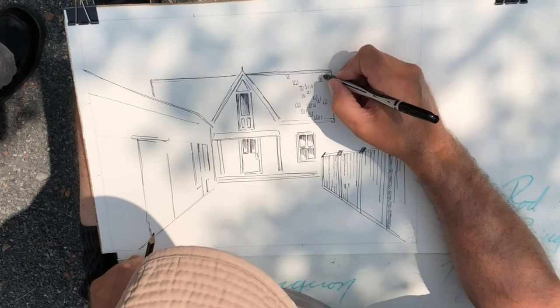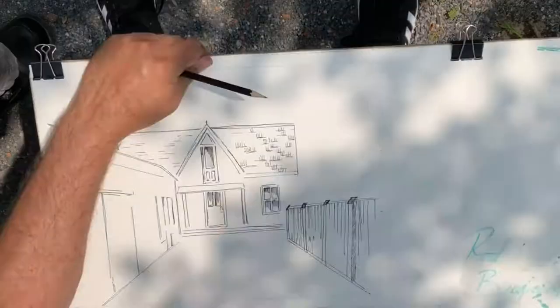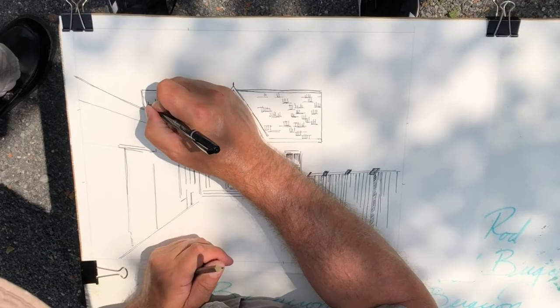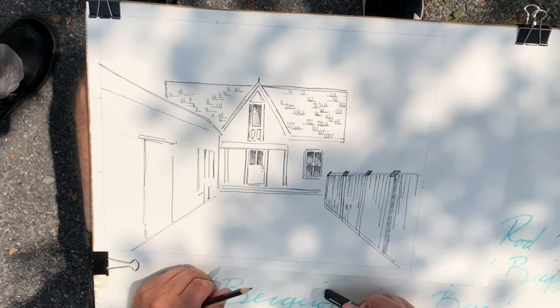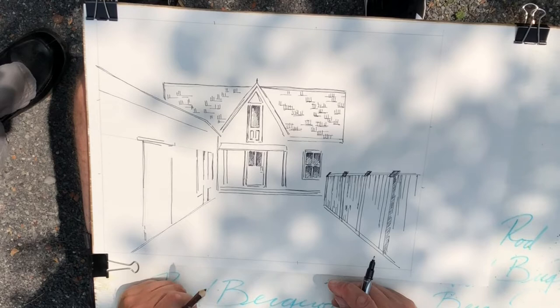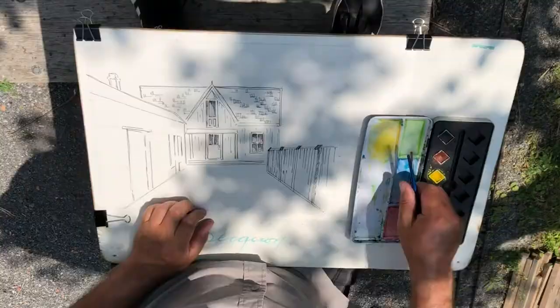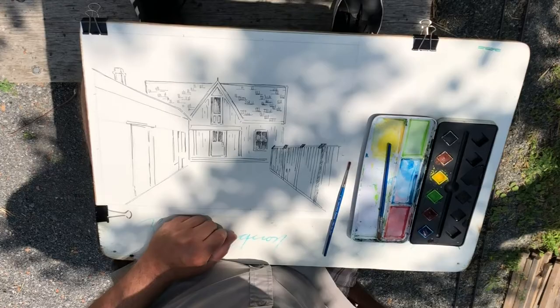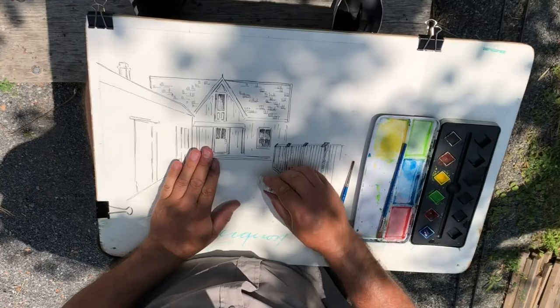This is all done on watercolor paper — 140-pound Canson watercolor paper, which I use most of the time. Even in the previous graphite drawing where no watercolor was added, it was also done on watercolor paper. I use watercolor paper all the time because it gives me the option to put wet medium on it. My suggestion is to use watercolor paper all the time. I've gotten most of my students used to that idea now — it gives you an option you simply don't have with regular drawing paper.